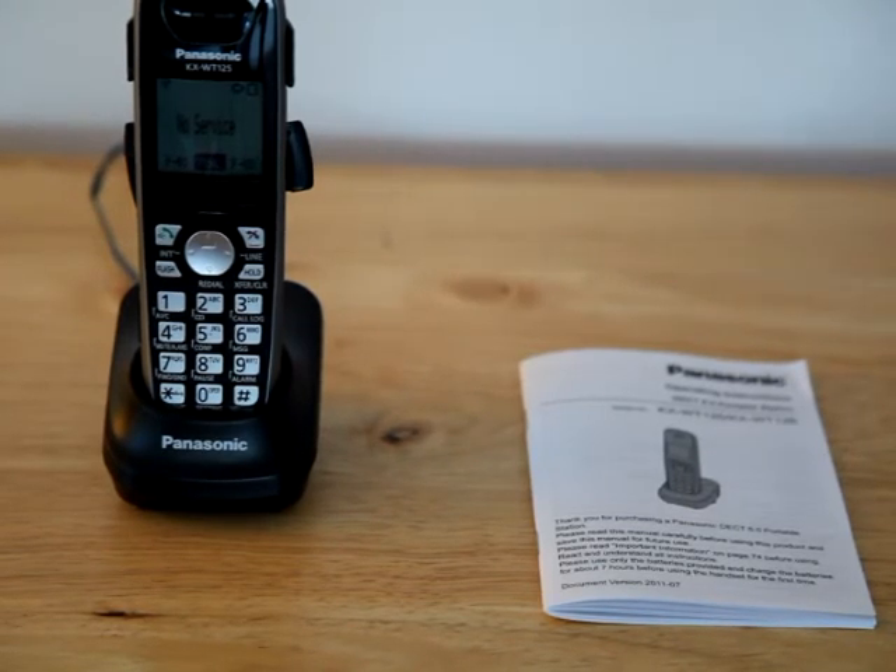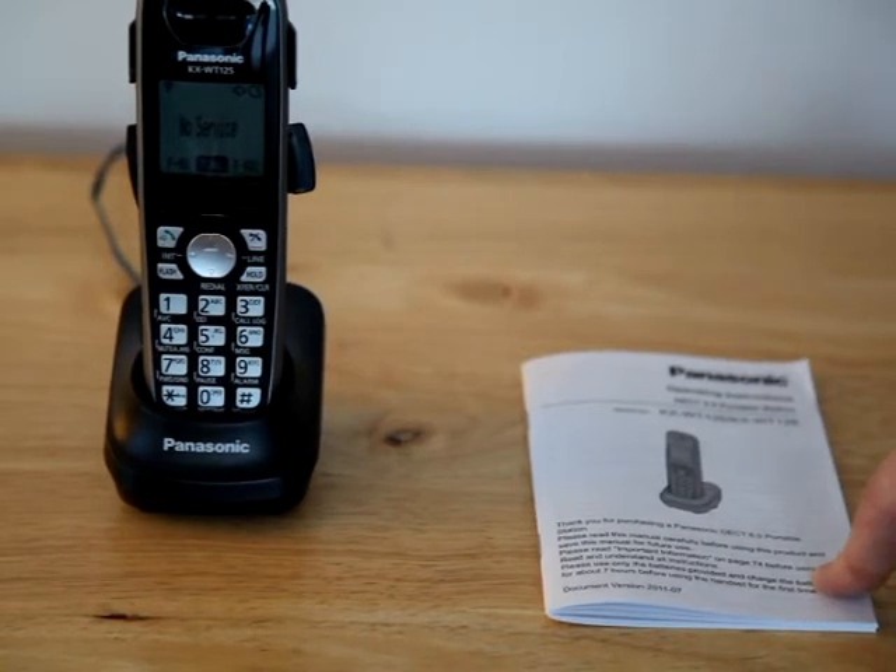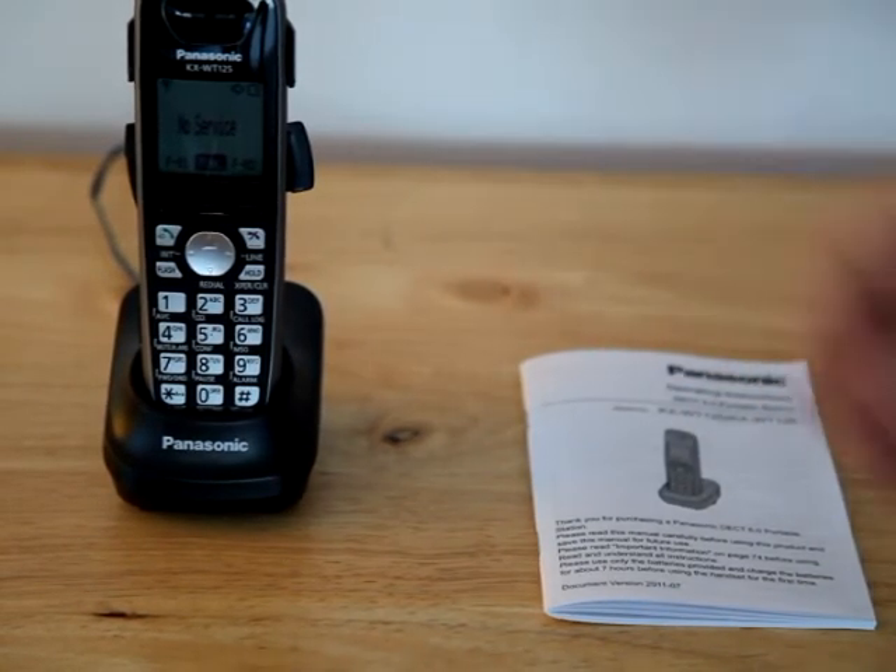It would probably be beneficial to read the manual cover to cover — it'll give you a lot of good, useful information on how to adjust different settings on the phone to your comfort level. And of course, you can always call us at Sierra Communications or email me, and we'll be glad to go over any details.